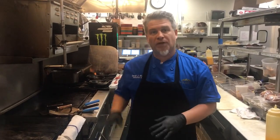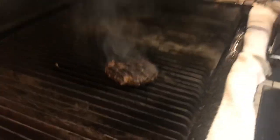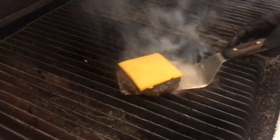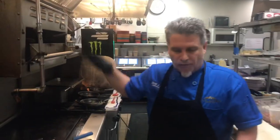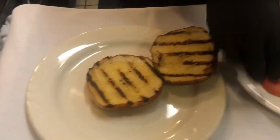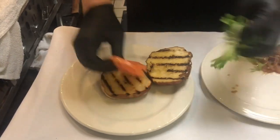This burger is a perfect medium. I'm gonna put the cheese on it right now. We have a salamander here — it works fast. So animal style, I'm gonna start the assembly.